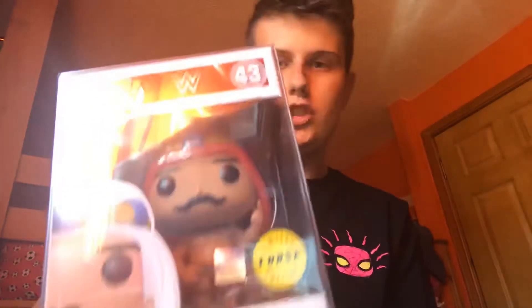So for a quick look at all of them: Edge, Iron Sheik, The Rock which is a chase without a sticker, John Cena which is a really cool one, The Miz as the last singular one, and then the double packs — Hulk Hogan and Mr. T, and Mankind and The Rock. Overall it's a really good WWE collection and a good start, and I've been working on the collection for about two to three months.